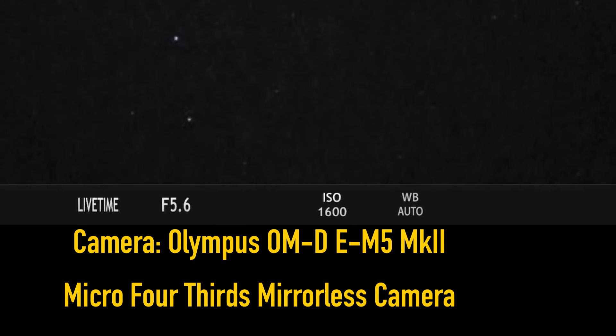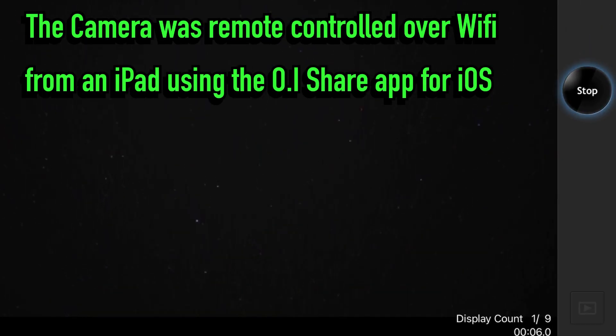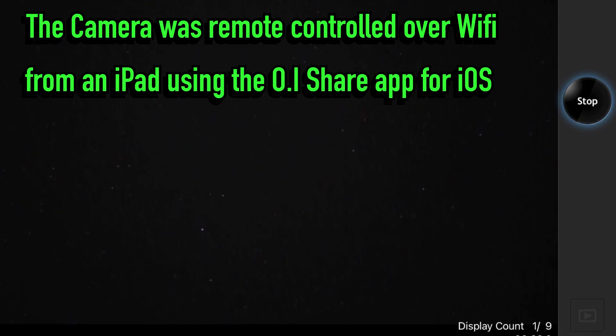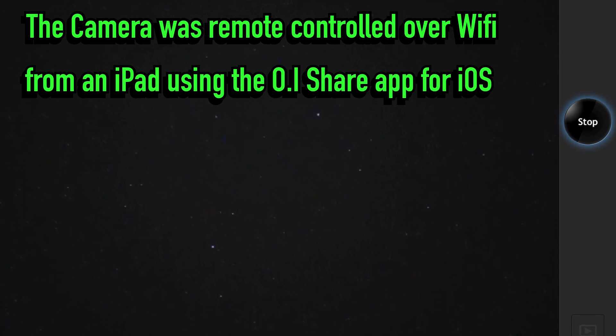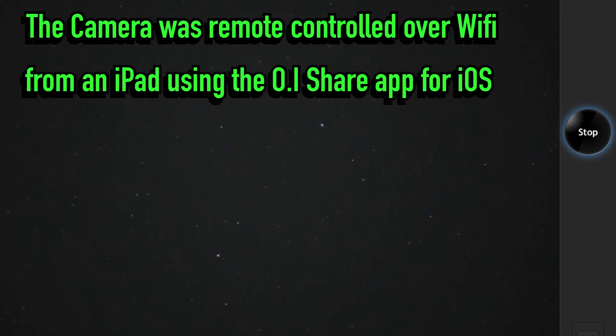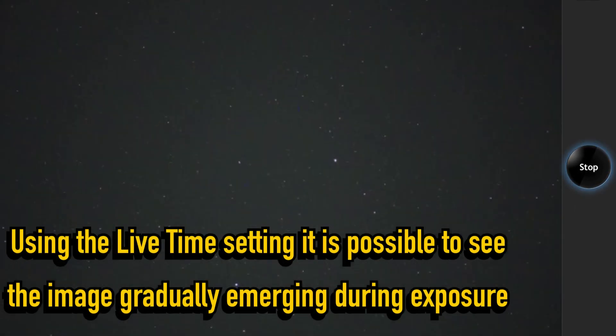To capture the Dumbbell Nebula, I used an Olympus OM-D E-M5 Mark II Micro Four Thirds camera. This camera can be remote controlled using the OI Share app for iOS. In my case, I used it on an iPad using ISO set to 1600, which for some reason is the maximum for this app. The exposure is set at live time, which means that it can be started and stopped by clicking buttons on the iPad.